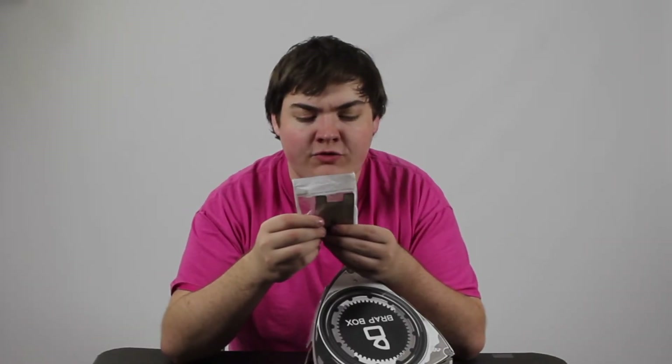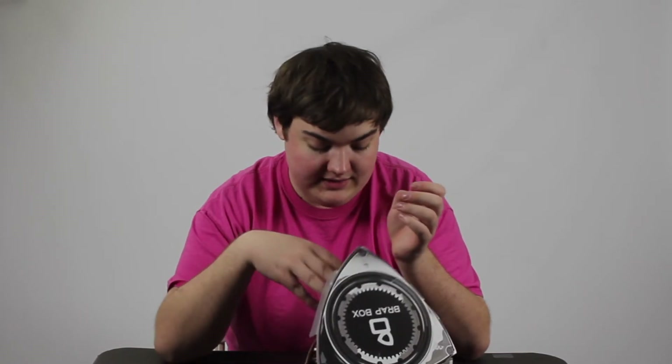A little phone wallet, which I actually really like. If I didn't use the magnet for the GPS in my car, I would definitely love a phone wallet. These things are super handy — they stick on the back of your phone, and then you can slide your debit card, your school ID, your driver's license, whatever you want in there, so you have to carry less things. I really like that.